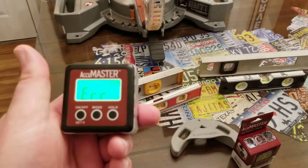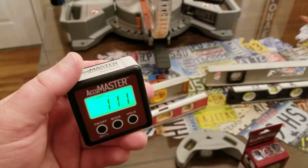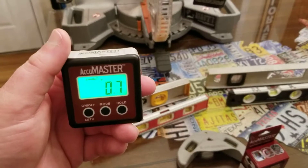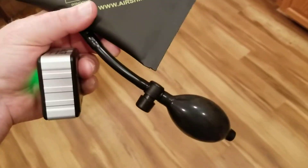It's really accurate — I have checked it. I definitely recommend this product. And if you're in the appliance business, check out my other video that has the air shim. Here's the air shim right here.